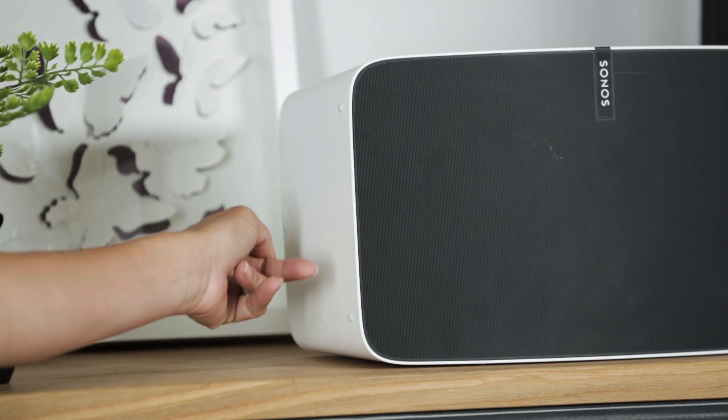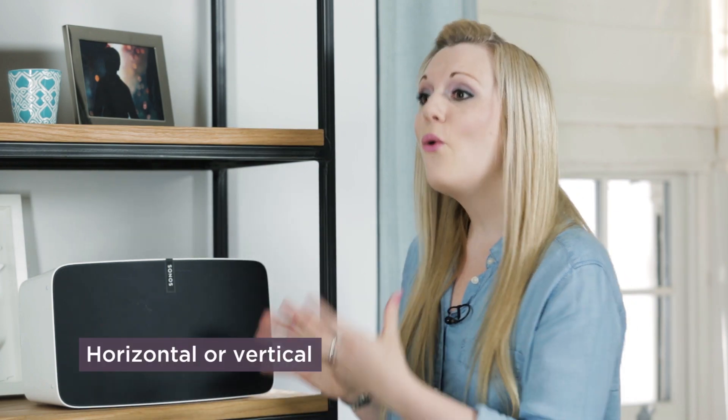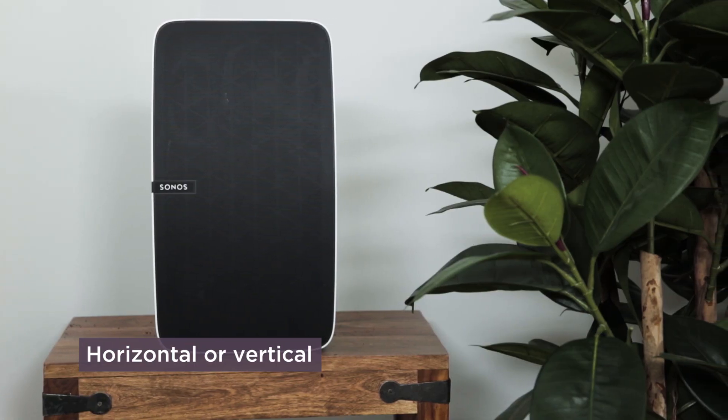I can see these rubber pads on the side — does that mean I can stand it upright? You can. You can place the Play 5 horizontally or vertically, it's up to you. The Play 5 optimizes the sound whichever orientation you decide to place it.